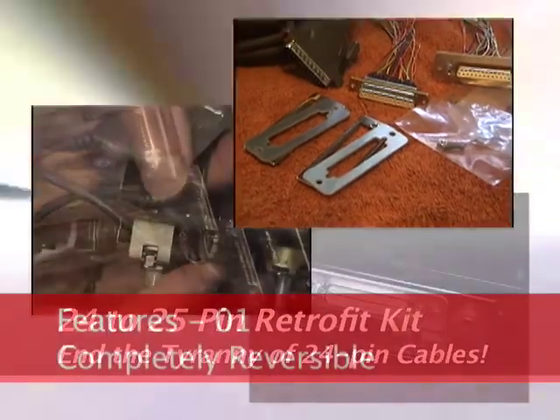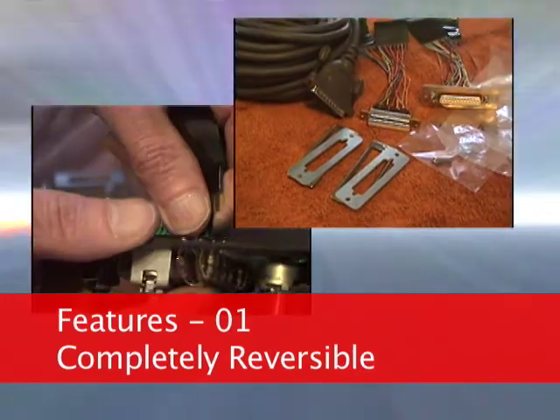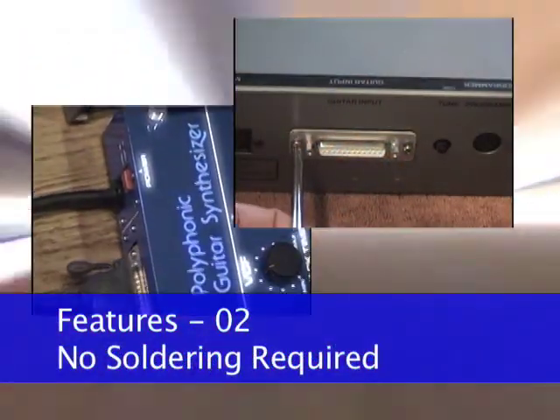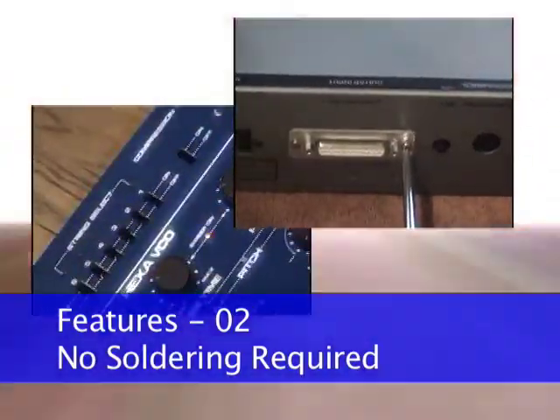First, this modification is completely reversible. If you want the option of returning your gear to its original condition, no problem. Second, the way these parts go together, no soldering is required to install the kit. Everything can be done with a screwdriver.